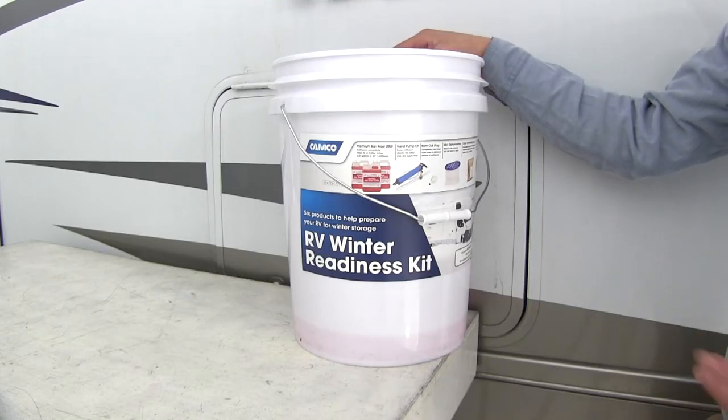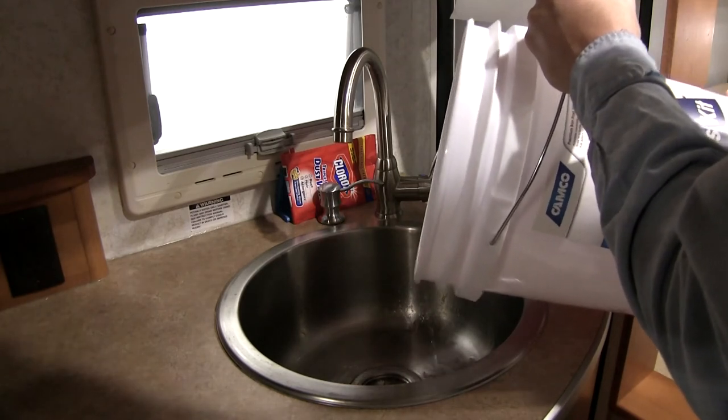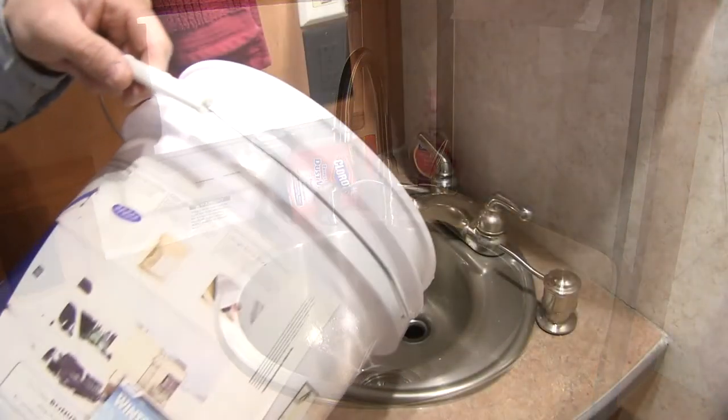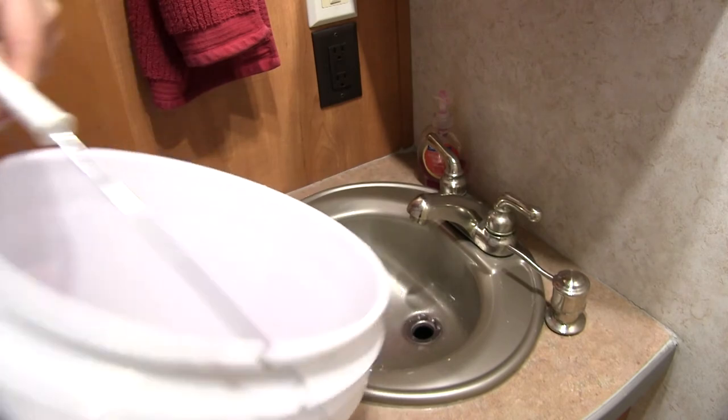Now we've got some antifreeze left over — that's okay, because we need to pour some into our sinks and shower drain, about two pints in each. If you have an ice maker, a washing machine, or an external shower, those will also need to be winterized. You can find information on how to do that in your appliance manuals.